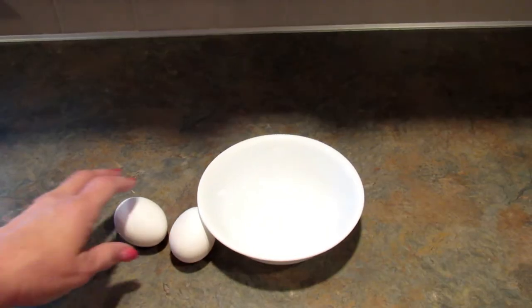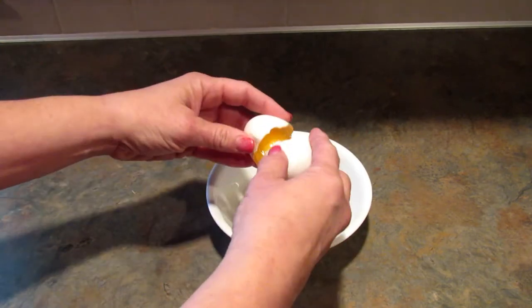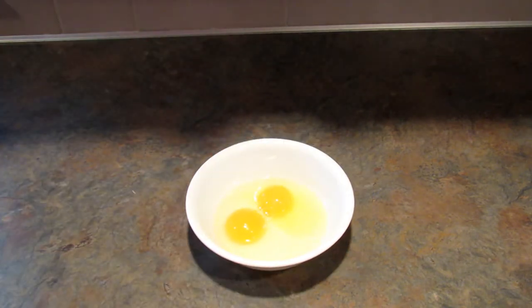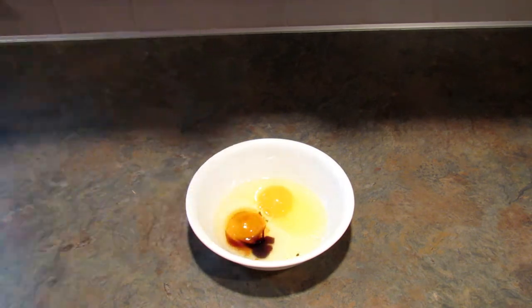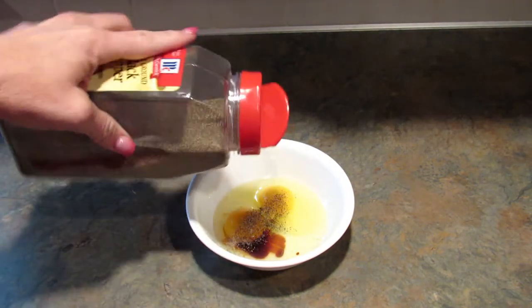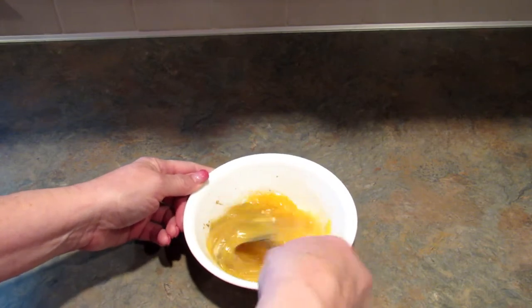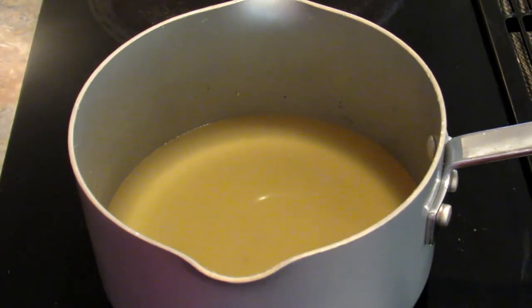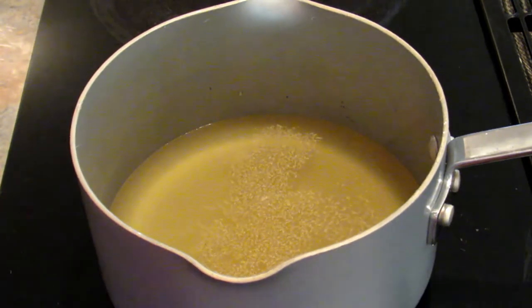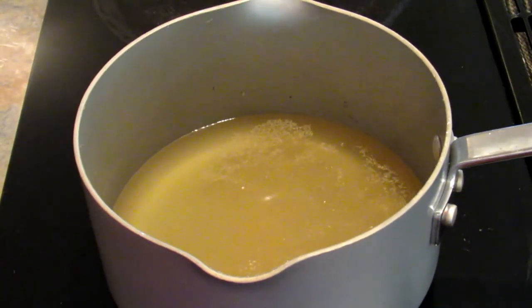Next I'm going to crack my eggs. The seasoning is entirely up to you. I'm adding a splash of soy sauce — I don't have measurements — a little bit of soy sauce, a little bit of black pepper, and then I'm going to beat the eggs just like you're making scrambled eggs. Next I'm going to season the broth by adding some granulated garlic or garlic powder, just a little bit, and a little bit of onion powder. Then I'm just going to wait for this to come to a boil.